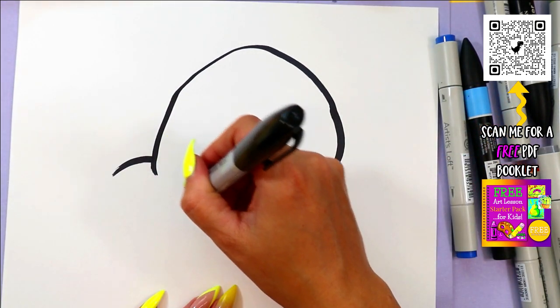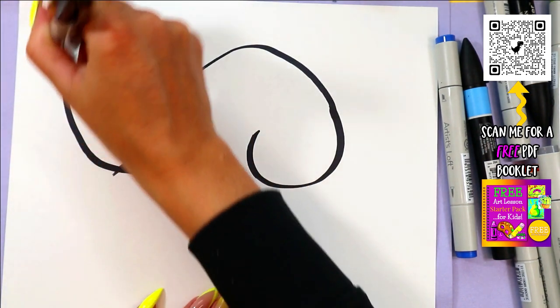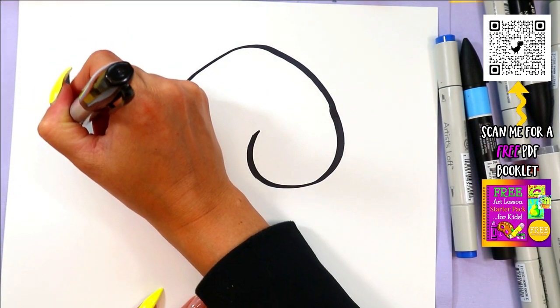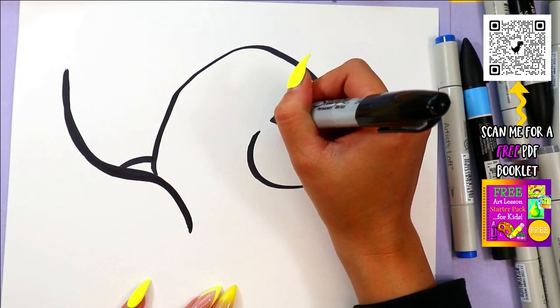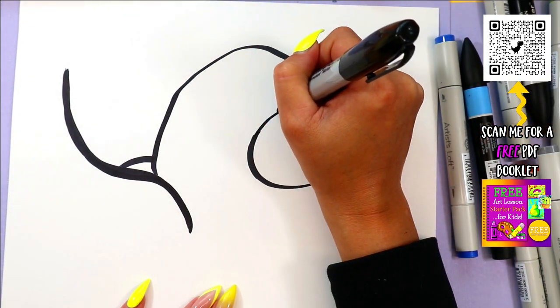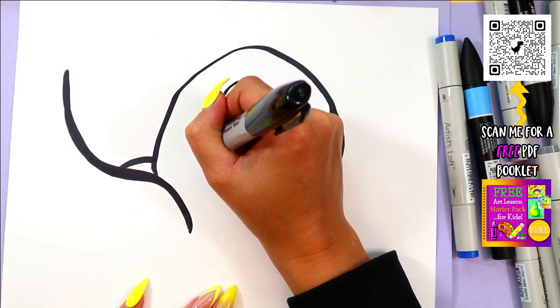A little curve off the back, and then we're going to bring out the wings. We're going to bring it up and over. We're going to switch back to the head for a little bit. We're going to tuck in the head and wrap the neck around, so up and over.